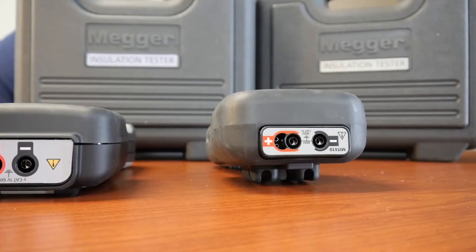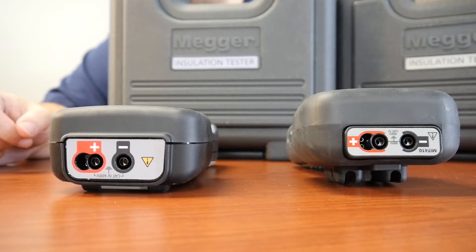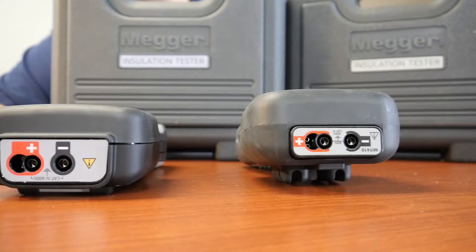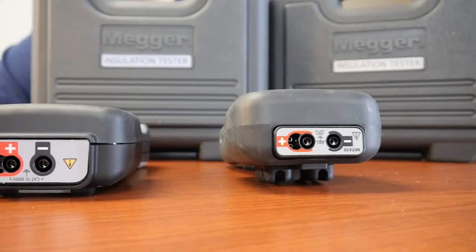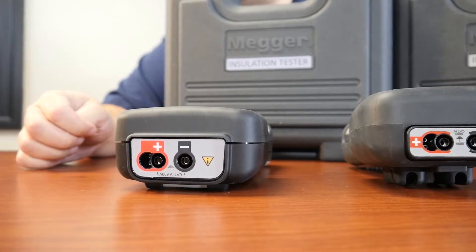The MIT 400/2 series also has live circuit detection, which inhibits installation testing on circuits above 25, 30, 50, 75, or 100 volts. By default it is set to 50 volts, and this is just a great little safety feature that makes you that much more protected if you're touching this to a live circuit.